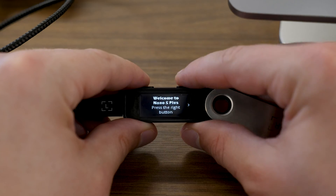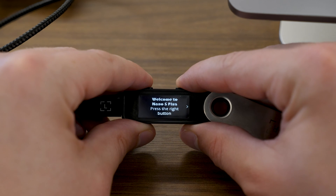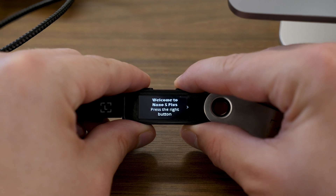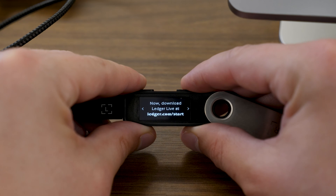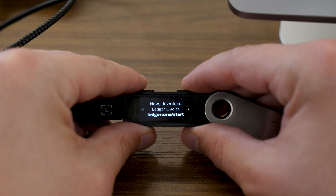I'm going to see a screen on my device that says "Welcome." I'm going to press the rightmost button along the top of the Ledger — there's a left button and a right button, and those are how you navigate through the Ledger interface. I press the rightmost button and it's going to say "Download Ledger Live at ledger.com/start." We've already done that. I made sure we had Ledger Live downloaded before we began these steps. You can now press the rightmost button again to continue.